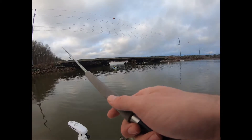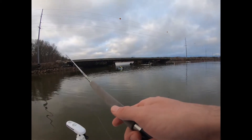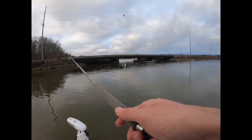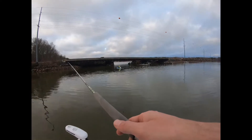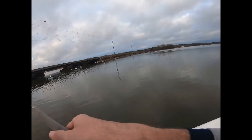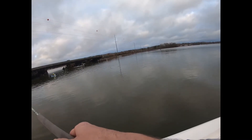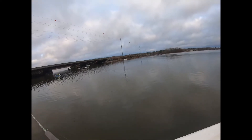I'm using various different colors of Bobby Garland Baby Shads. The best colors I used on this trip were more natural blue, clear white type colors. A lot of times a real good chartreuse or something like that'll work, but this water was real clear so we were sticking with the more natural presentations.